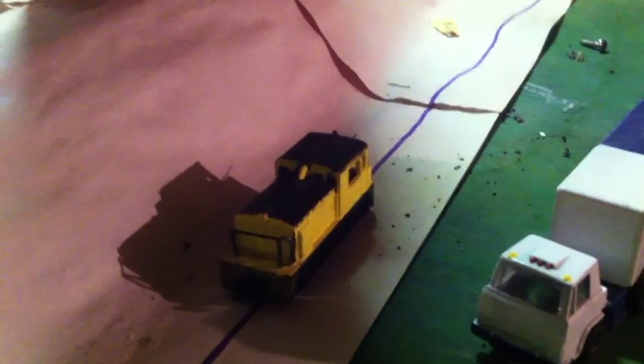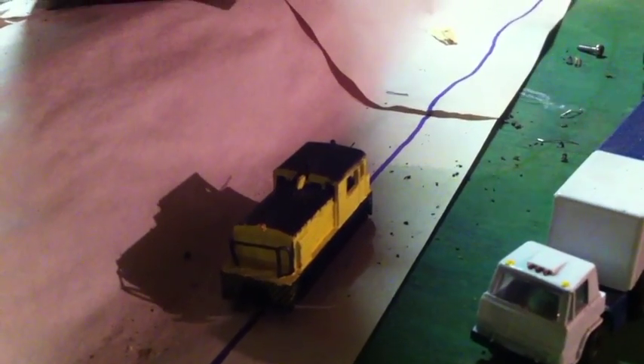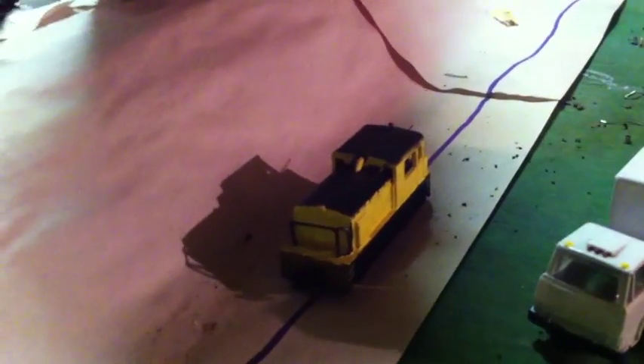If anyone can tell me what this locomotive model is, I would be happy to know about it. If you're wondering why there's a purple line here — that's supposed to be N scale track, to mark where to put it so I can make it look like a fairground scene.